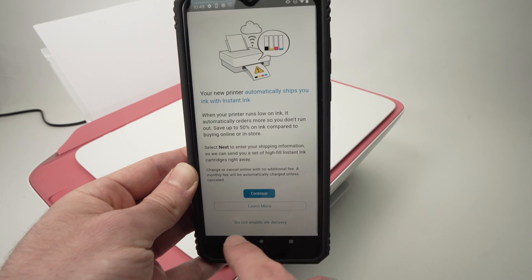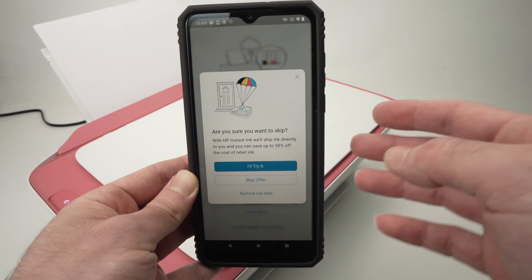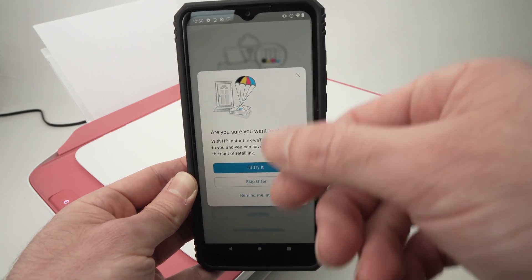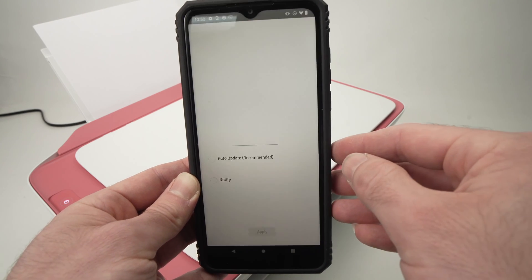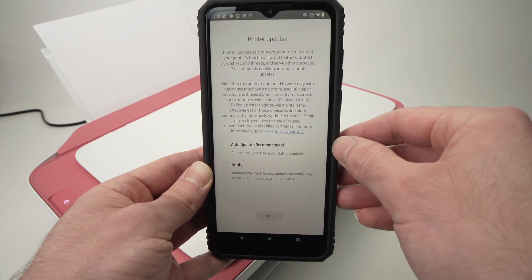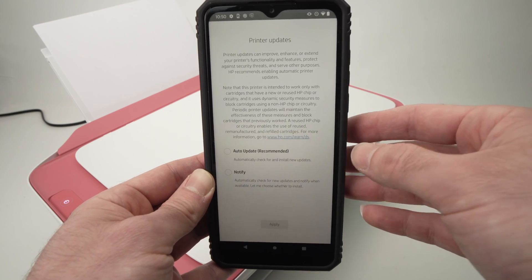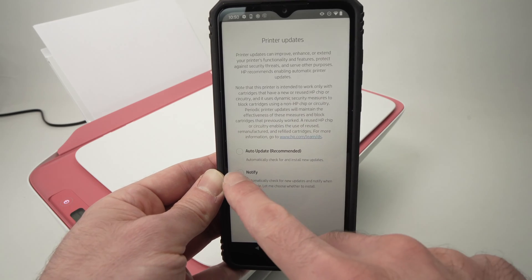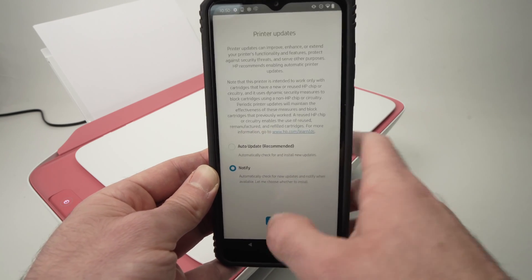Press 'Do not enable ink delivery'. HP is very persistent here — you'll need to click Skip Offer multiple times. When something is this pushy, it's probably not a good idea to accept it. Next, for printer updates, you can choose to have the printer auto-update or get notified each time there's a new update. I'll click Notify, but there's no wrong answer here.